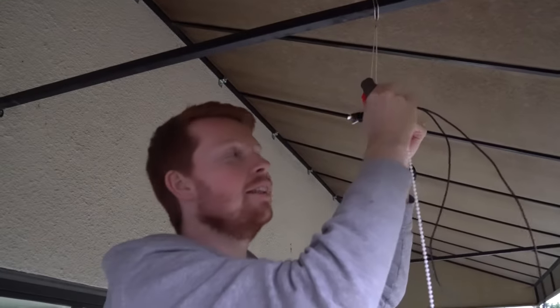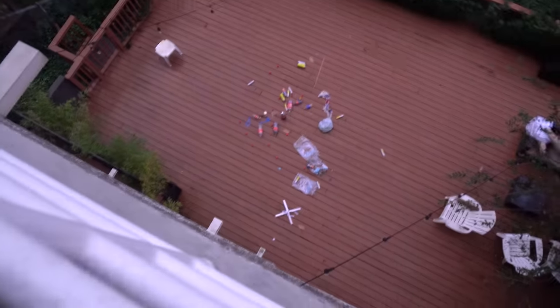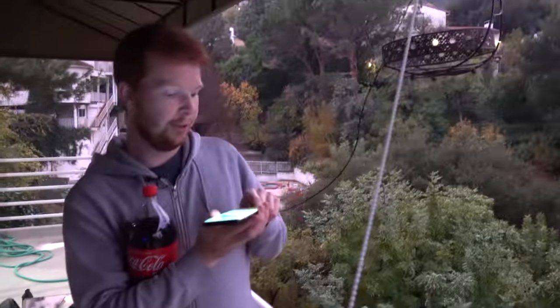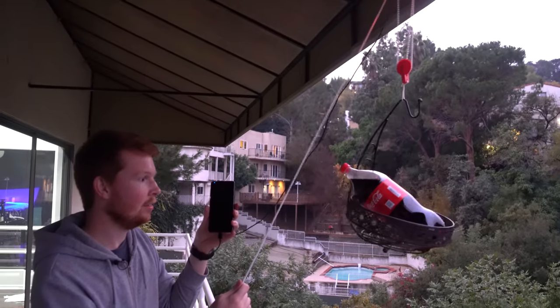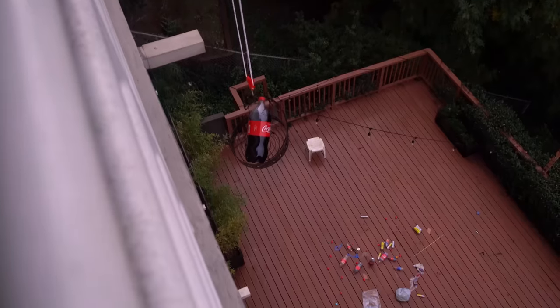I'm setting up the gravity phone charger off the edge of a high ledge — it's kind of scary standing on a chair. We're going to take the potential energy from this Coke bottle and put it into my phone. Lowering the Coke — that's going pretty good.